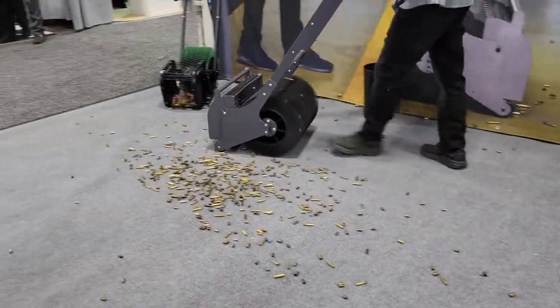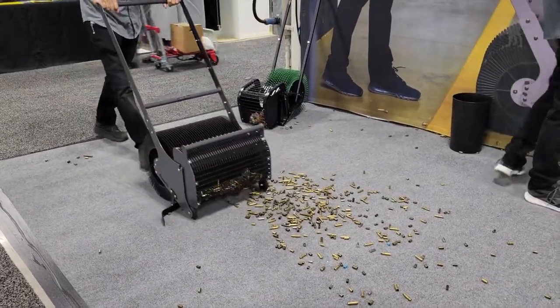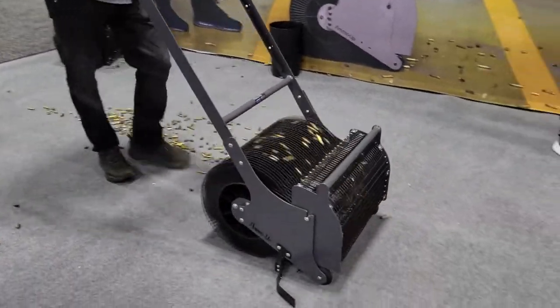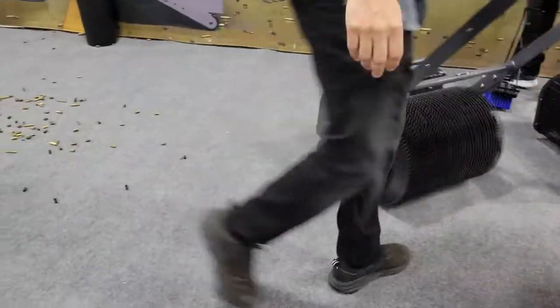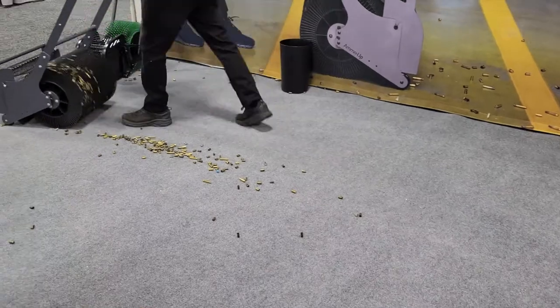And as you saw there earlier, somebody had a handheld version. Look how easily it picks up these shells. This is carpet — it'll pick it up off of concrete, metal surfaces, even sand.